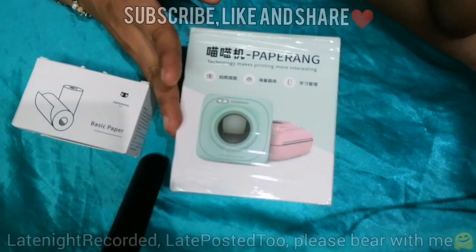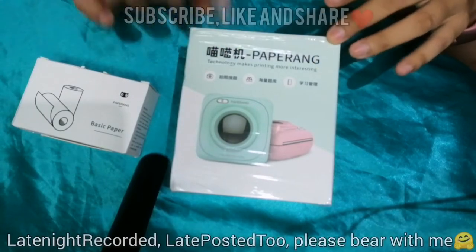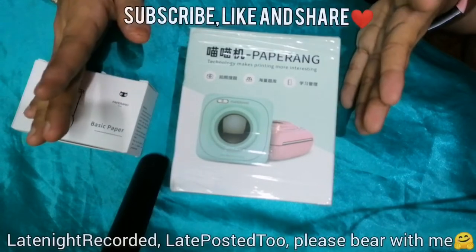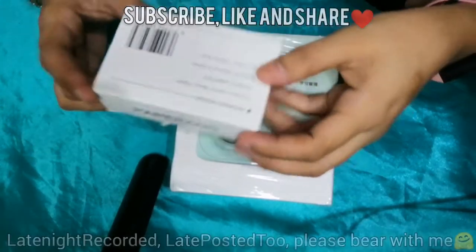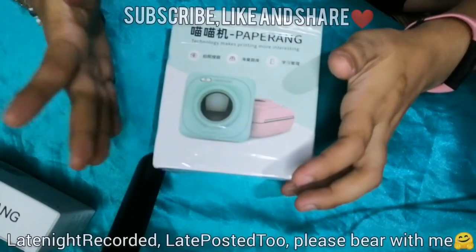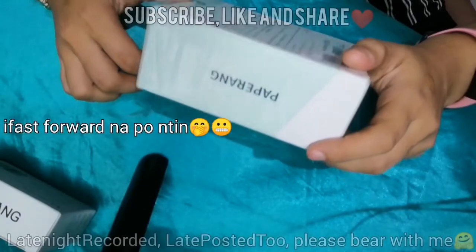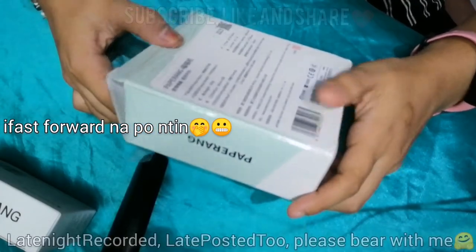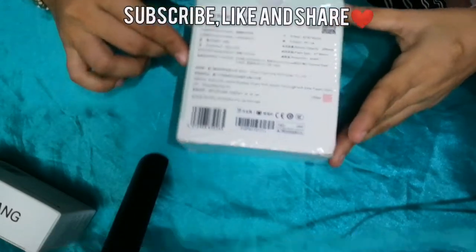Those things that you don't know yet — using this Paperang, a technology that makes printing more interesting. Let me also introduce to you the basic thermal paper, and we will also have the speaker, colored paper, etc. Because some of you are medyo tamad magbasa ng instructions or manual — so I'm here to guide you.